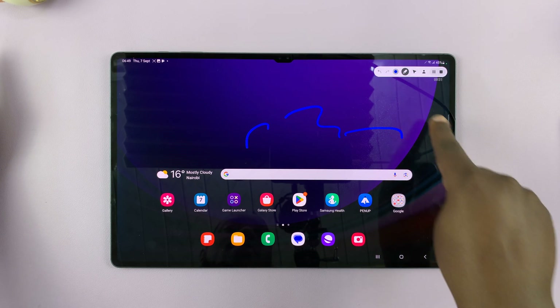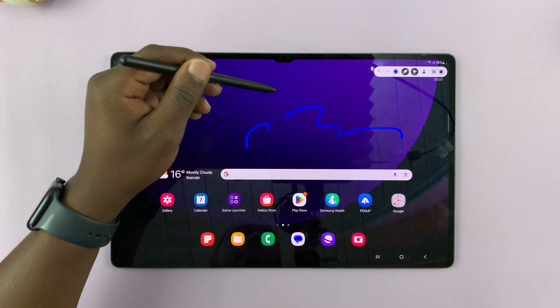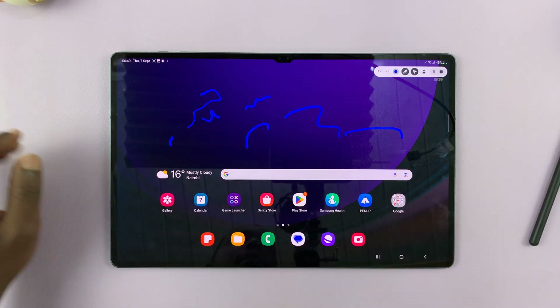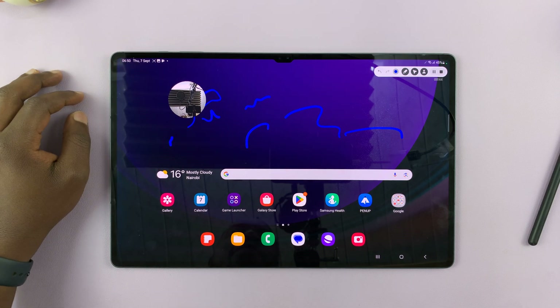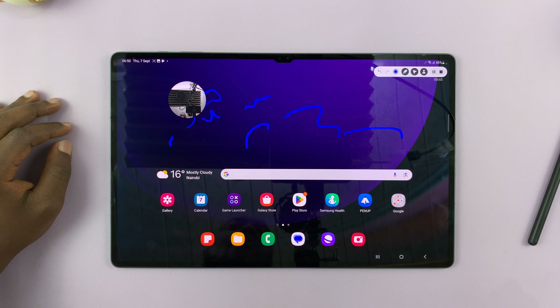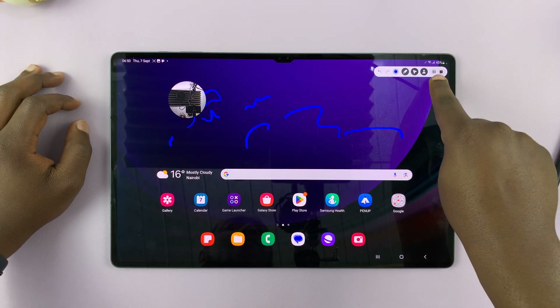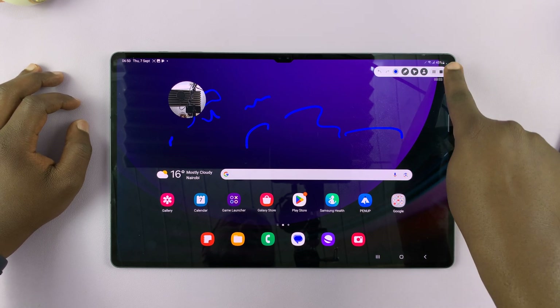You also have the option to use the S Pen as a pointer — so if you have the S9 Ultra, you can use the S Pen. You can also bring up the front-facing camera on all devices, in case you want your face in the screen recording, maybe if you're recording a game or streaming live. Then you have the option to pause, continue, and stop the recording altogether.